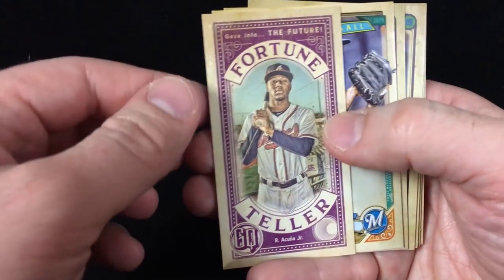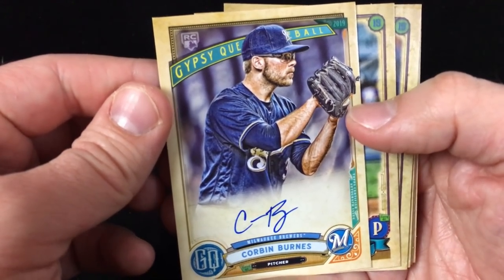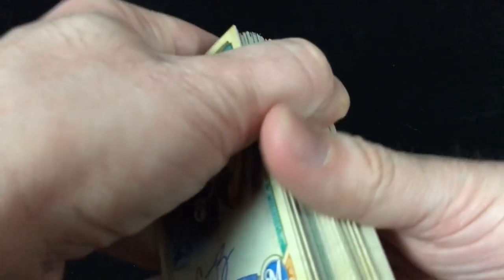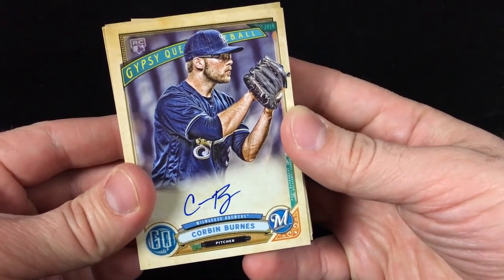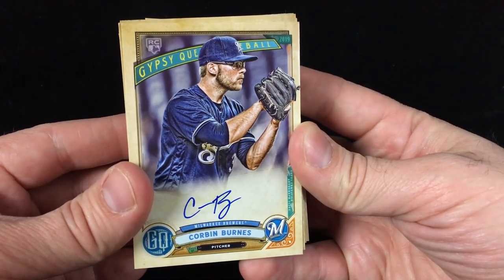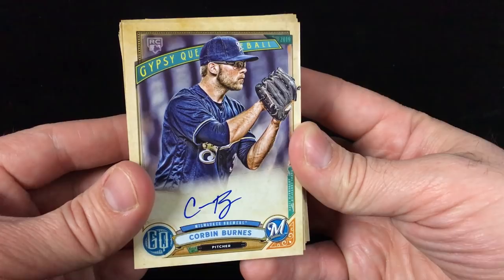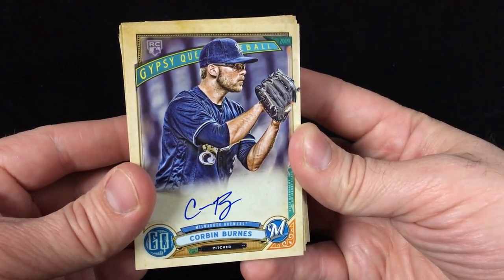Roberto Alomar short print, Ronald Acuña Fortune Teller, and an autograph of Corbin Burnes of the Milwaukee Brewers — so a really solid blaster of 2019 Topps Gypsy Queen Baseball. Definitely a cool looking product. Comment down below, let me know what you think of Gypsy Queen — are you a fan? Will you pick any up? If you've made a video, feel free to post it below to encourage others in the community. Hit the like button, subscribe, and I'll talk to you next time. Have a great one!